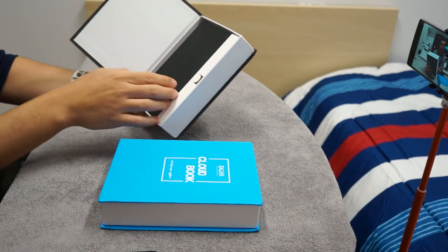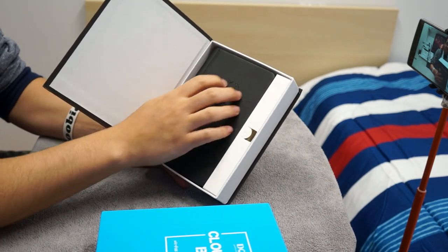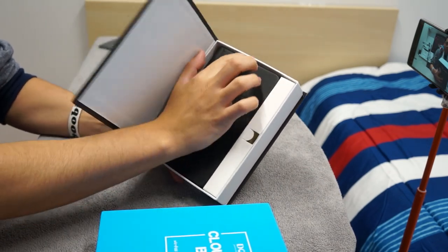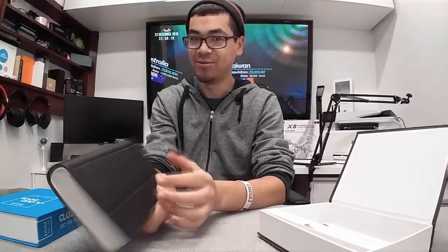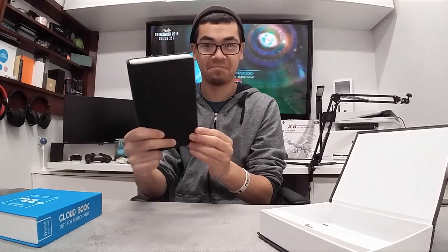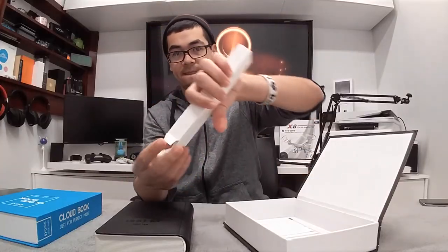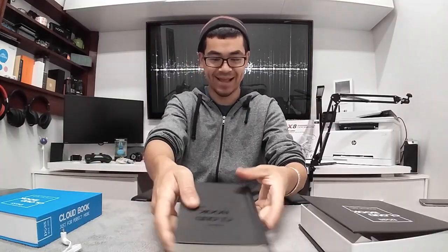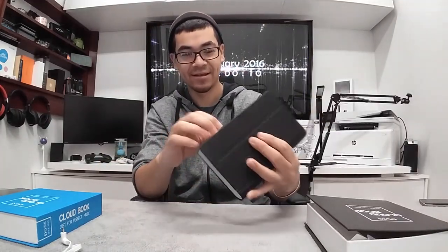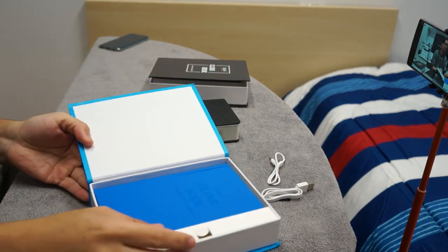We're going to open the black one. Look at this thing — it looks like it's actually a book. It says DOS CloudBook, and just feeling this thing — it's like a cover on it. Inside the box we have a micro USB cable, dual-sided headphone jack, and some registry papers. It feels and looks like a book.